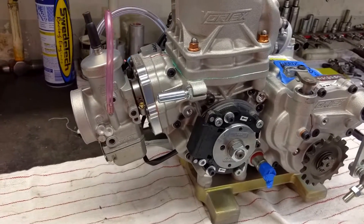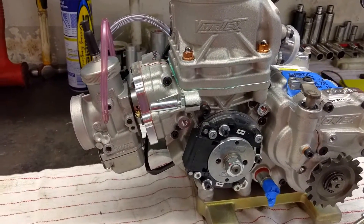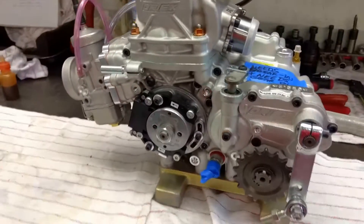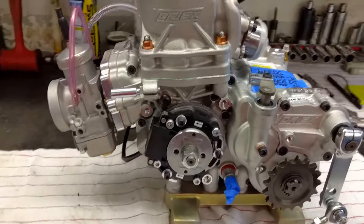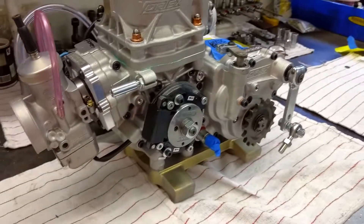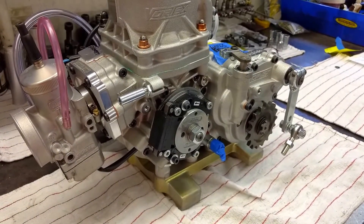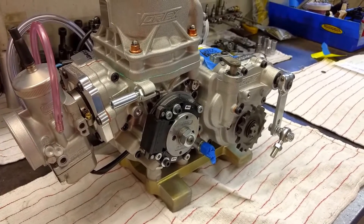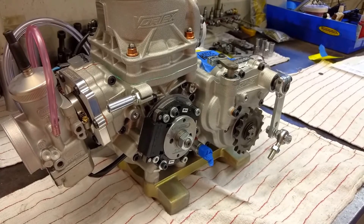That's about it for right now — just a quick little video on the Vortex Rok engine and some of the things you can buy or do before installing to make it a nicer installation and get you on the track faster. Thanks for watching. Check out our ShopSwedeTek site for the kit. Thank you.